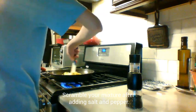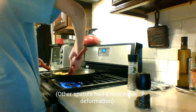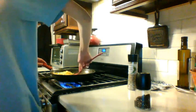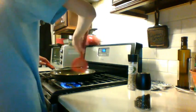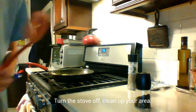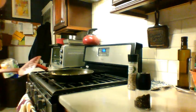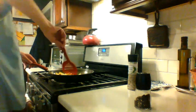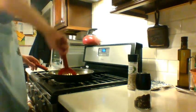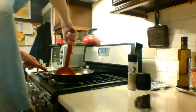Get all that in there. You can turn them off now. Give them a sizzle. Clean up your area. Maybe scramble them a bit more. You can make them nice and crispy — darker, yellower, whatever you want.